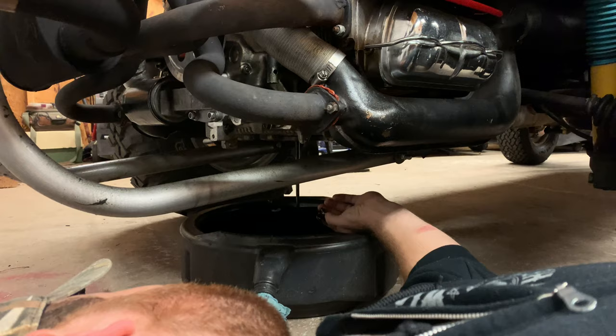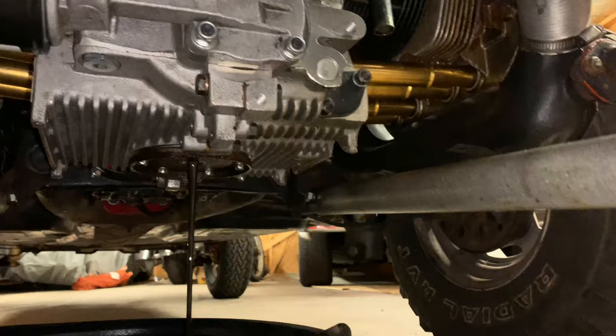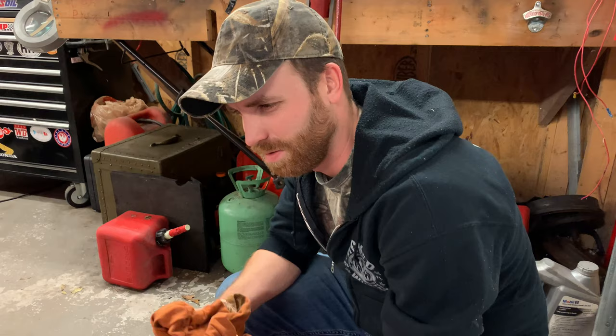So we're going to get started. It's the cleanest bug engine bottom you've ever seen, and the oil's all draining out now. This is the part after every single engine build that I've ever done that's always kind of a nail-biter for me, because this is going to be a good indication of the health of the engine.